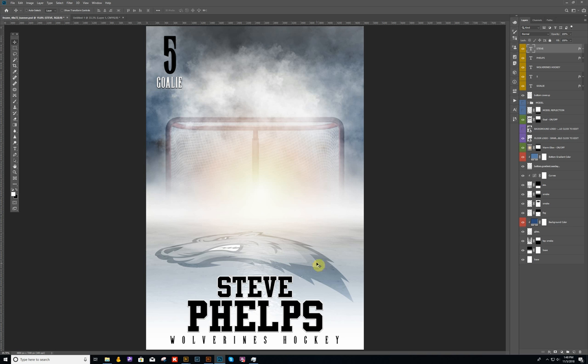If you don't want to use the floor logo, I would also recommend that if you're going to use the background logo, you probably hide the hockey goal. There are a couple of different ways you can use this template, so let me go ahead and show you.